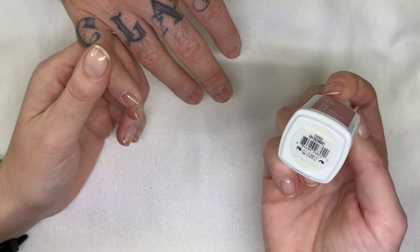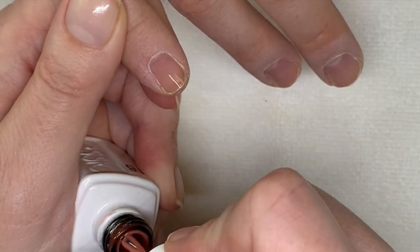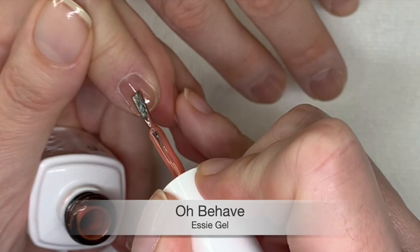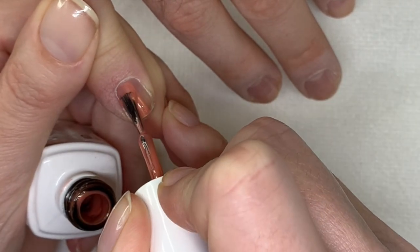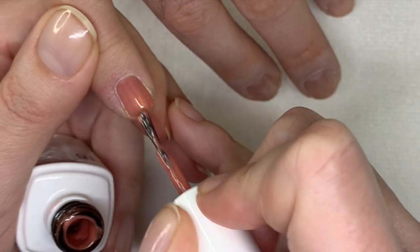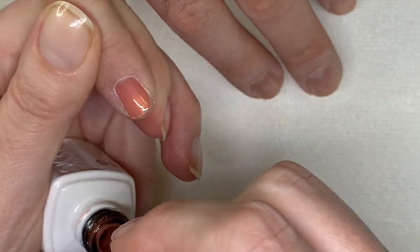So the first one is Obehave. Essie has these small brushes that I hate, so a lot of the colors I actually switch the brushes in. The first coat usually goes on a little sheer. It's a pure gel — actually, it's not bad, but it tends to separate sometimes.